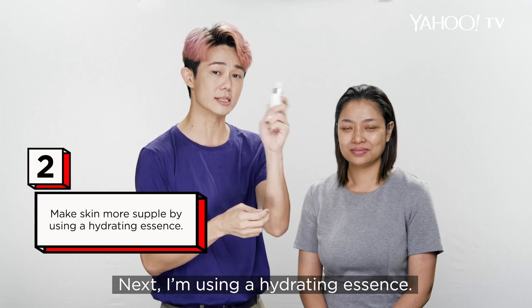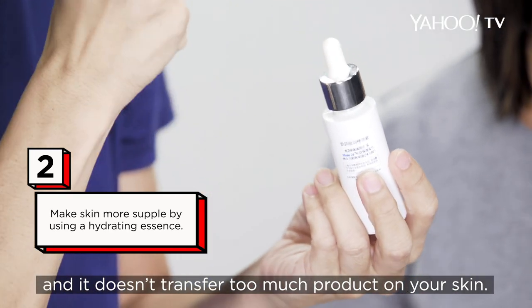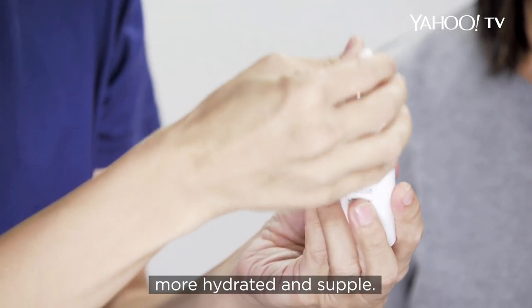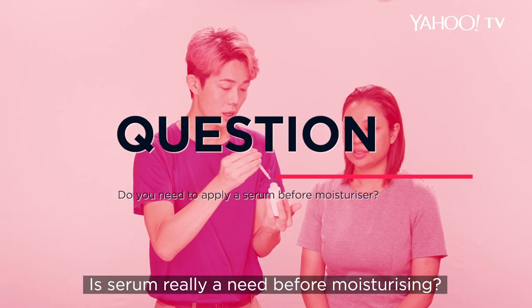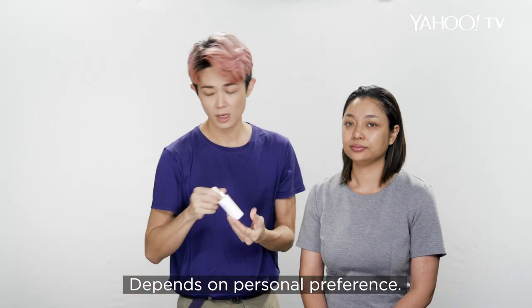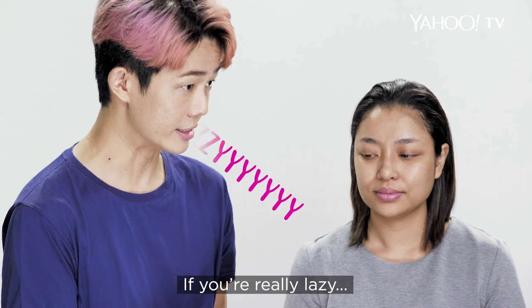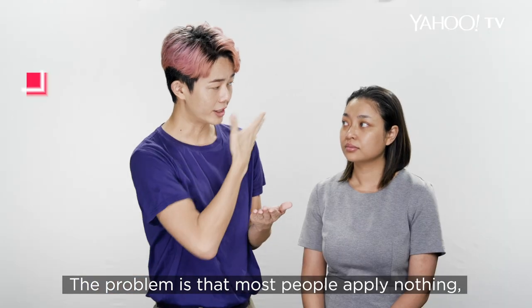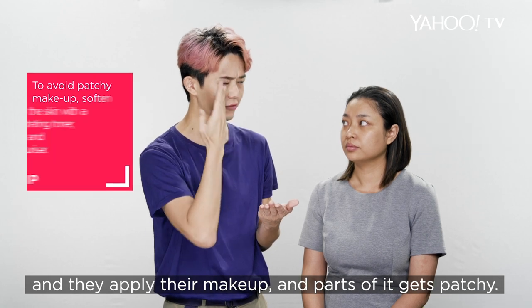Next, I'm using a hydrating essence. This is my Hada Labo — one of my favourites because it's lightweight, doesn't transfer too much onto the skin, and yet gives enough hydration to make the skin more hydrated and supple. Is serum really needed before foundation and makeup? Depends on personal preference. Some people find that when they apply too much, they break out. If you're really lazy, get your hydration from your toner. The problem is most people apply nothing — they put the moisturiser on and it piles up because the skin is not softened. Then you apply your makeup and parts of it get patchy.